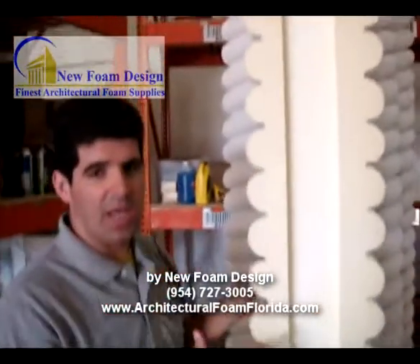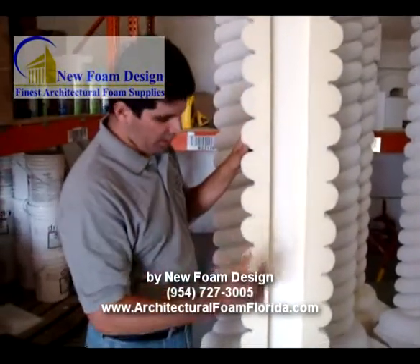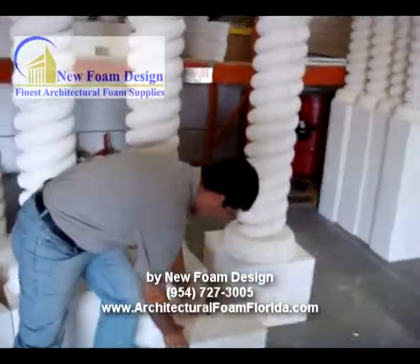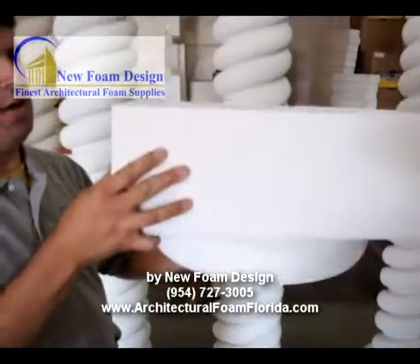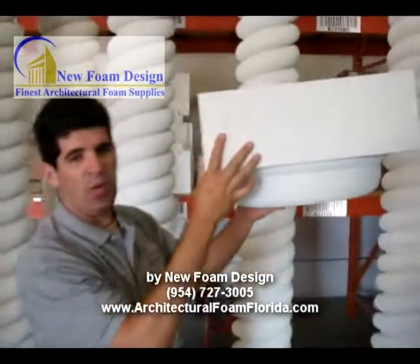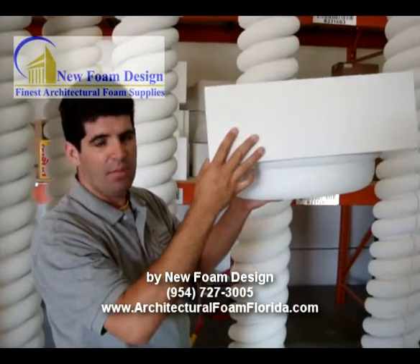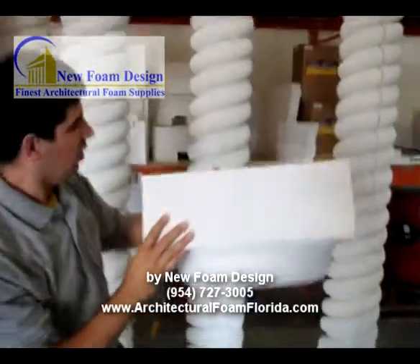When you come to the job site, every job, even though you take measurements, there is always some variance from one column application to the other. So we take the body and leave it around 5 inches longer so you can come and adjust when you put the top, when you put the cap. That way, when you come to the job site, it doesn't matter what the variance is, you always have enough body to cut to a specific size.